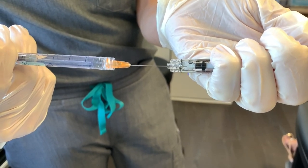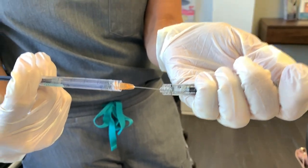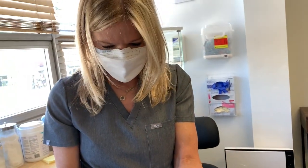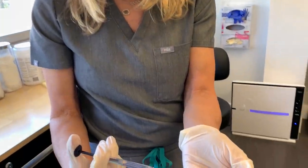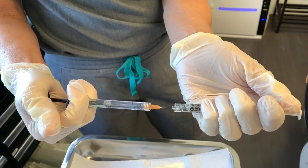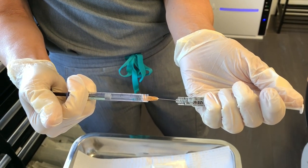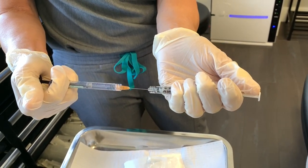We may not be using the full syringe, so what I'm doing is just transferring — just in case — transferring her product into this syringe. I'm not sure how much I'll need. I think I'm definitely going to need a half, so I'm going to transfer a half of the product and then we'll go from there. If I need more, I can pour it out.